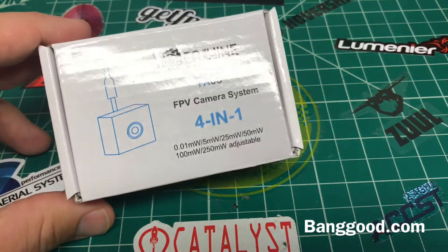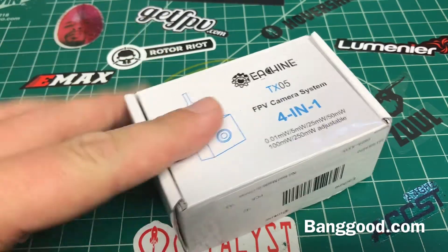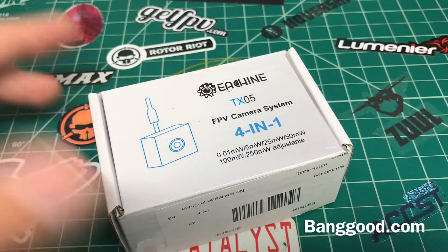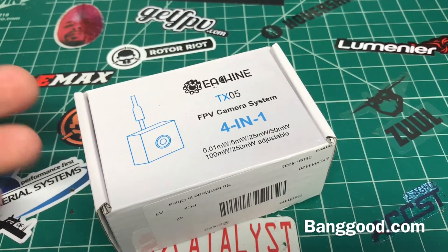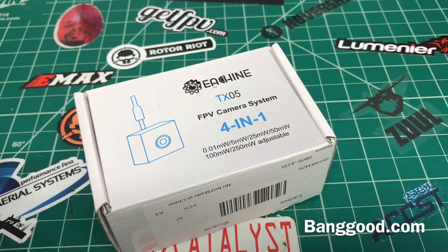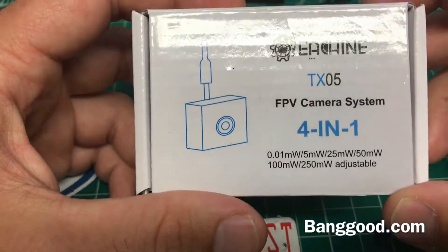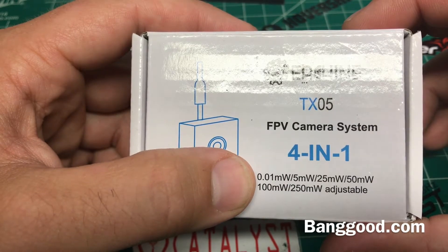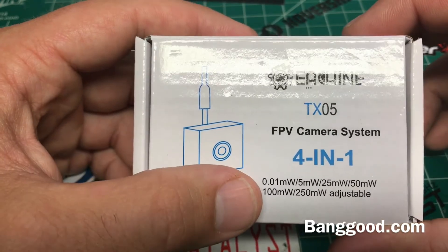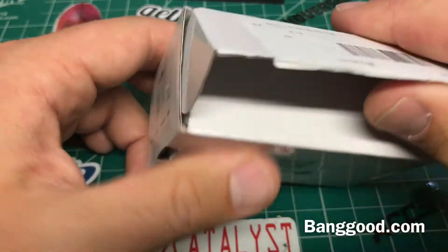Shame on me for not reading all the way through. The reason I bought this camera is because it said it had OSD, and I just assumed it had a voltage line in and would show you your voltage — but that was dumb. What this camera actually does is, if you have a board with OSD like a tiny cube, you can use this all-in-one camera for your OSD. It has a video in and a video out line. Aside from that, it does have power levels: 0.01, 5, 25, 50, 100, and 250 milliwatts — 50 milliwatts stronger than the TX03, which I thought was cool. Plus it has a dipole antenna.